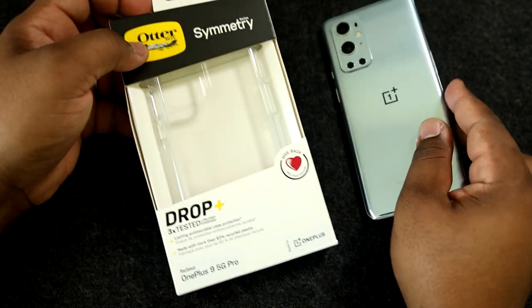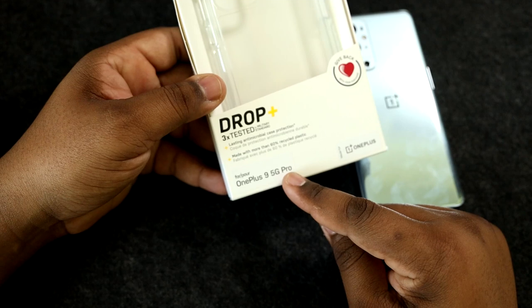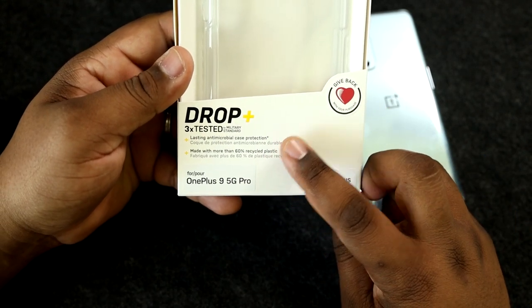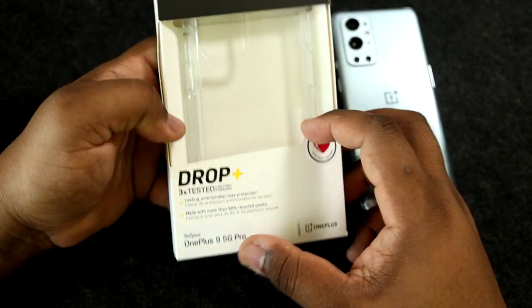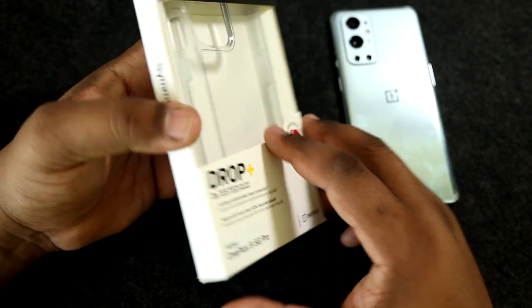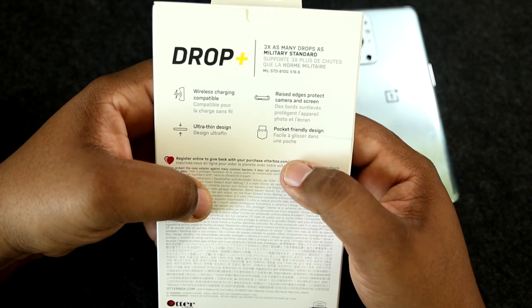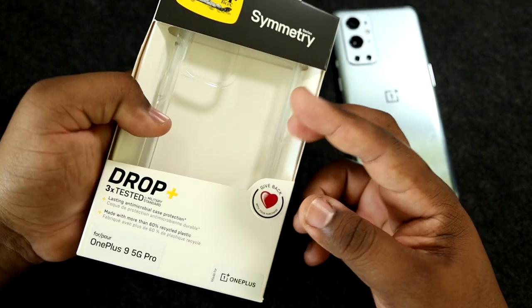We're going to test this thing out with a case I picked up today — the OtterBox Symmetry case for the OnePlus 9 Pro 5G. This case has a lasting antimicrobial layer on top, is made with 60% recycled plastic, and is tested to military standard drop protection. On the back it has wireless charging compatibility, raised camera edges to protect the camera and screen, and an ultra-thin, pocket-friendly design.